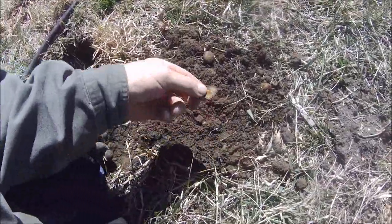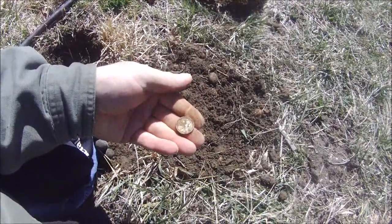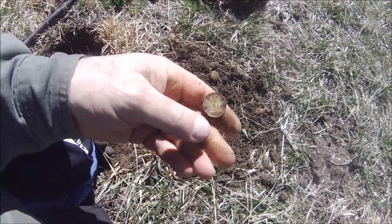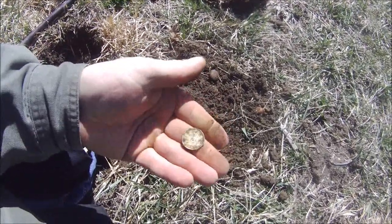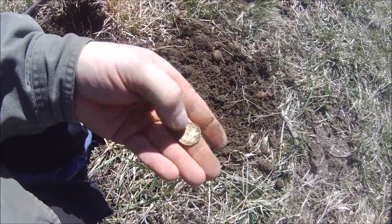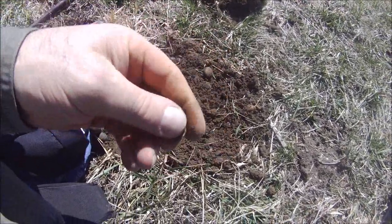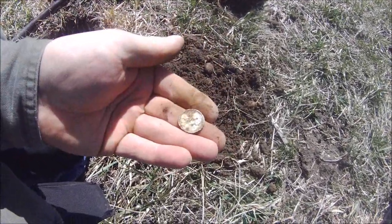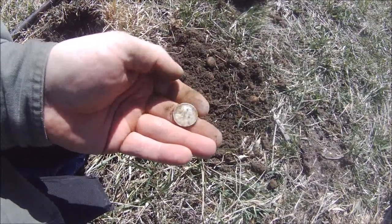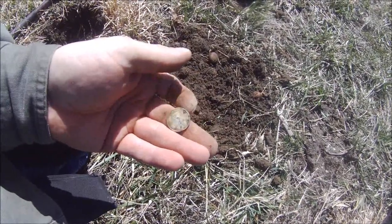Just dug up my next target and it's some kind of token — aluminum or something. Not sure what it is. I'll have to clean it up and post it. Looks like it's got Lincoln on the front and it's some kind of commemorative token.